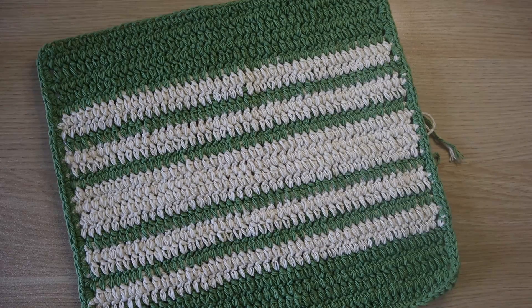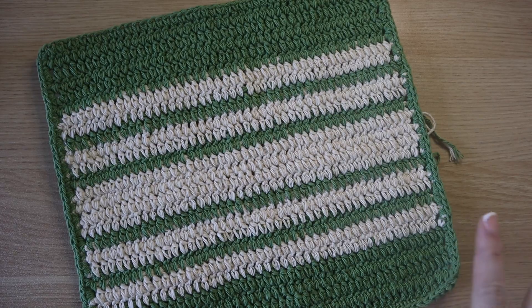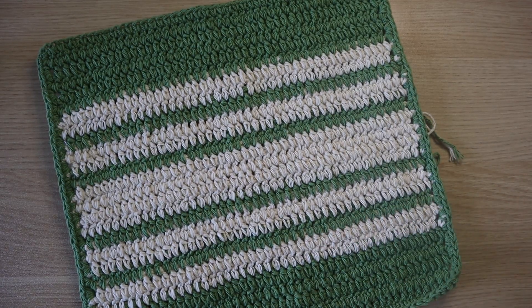Dishcloths are great for your kitchen because who wants to keep buying paper towels? Dishcloths are great to wash your counters, to wash your dishes, to dry your dishes, and just to make your kitchen have a little extra style. You can pick colors to match your kitchen or you can create these as a gift for someone else, using neutral colors or to match their kitchen as well. So without further delay, let's crochet.